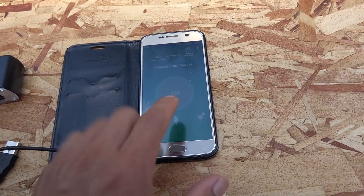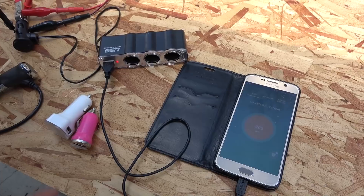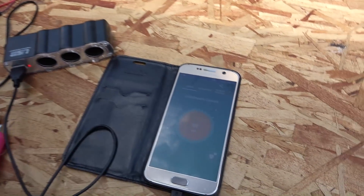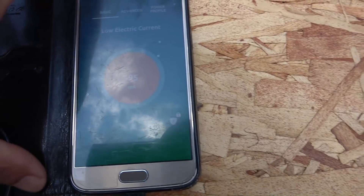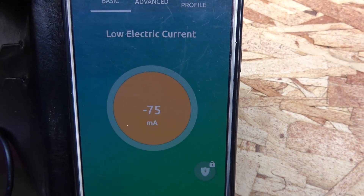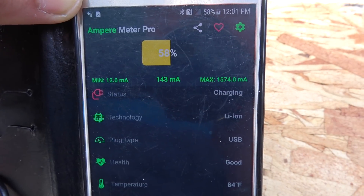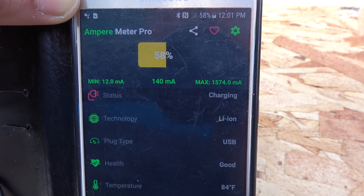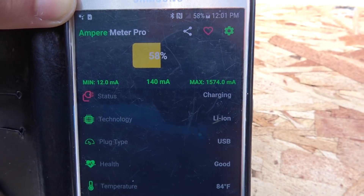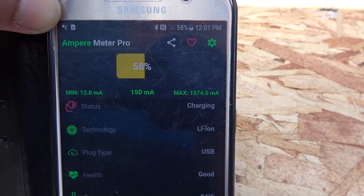I'll use these to charge my phone, which has an amp meter app to show how many amps the charger is providing. First up is the USB port built into the 12-volt socket extension. This one doesn't work very well — it gives a 'low electric current' warning and doesn't even register on the first program, though a second app shows it's charging at 140 milliamps with the charging icon visible.